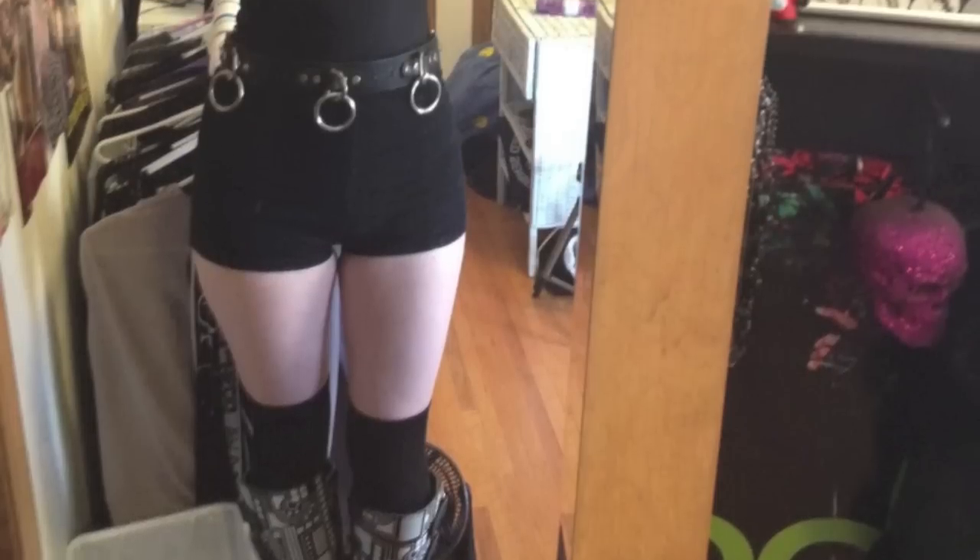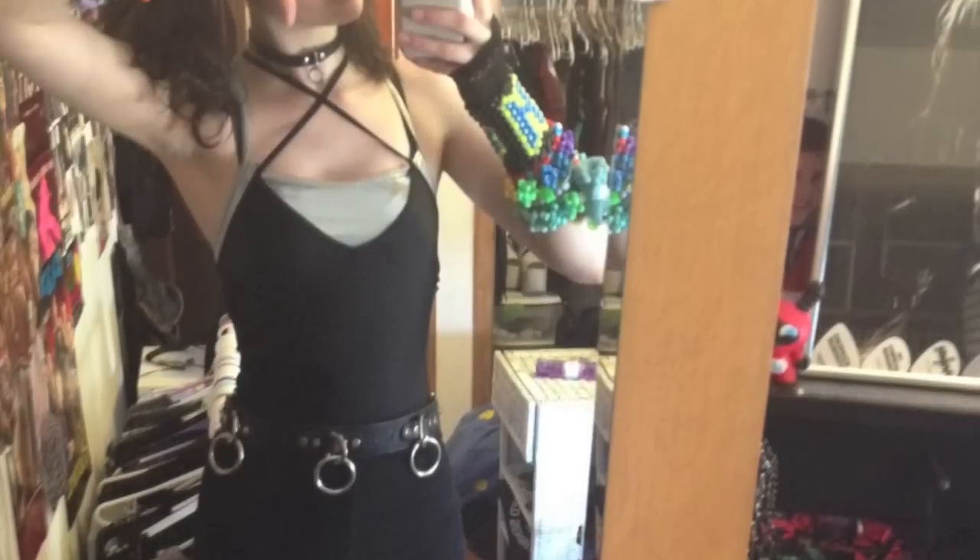Hey guys, welcome to my first Get Ready With Me video. Last weekend I went out dancing and got to see the producer and DJ duo Fakas and Darwin, so if you want to see how I turned into this, just keep watching.